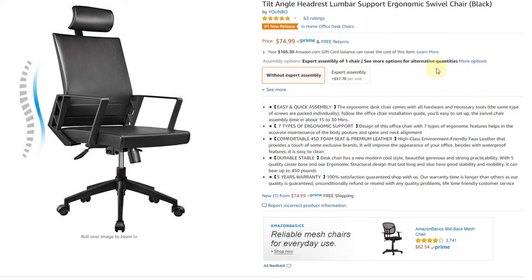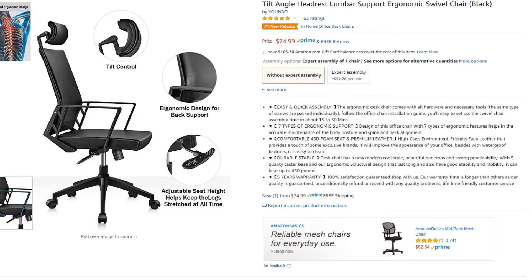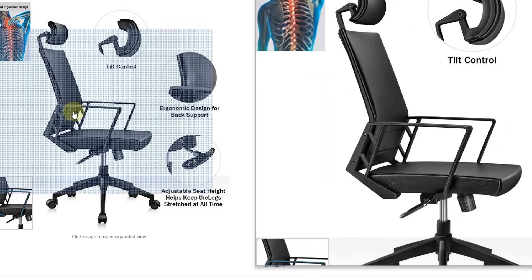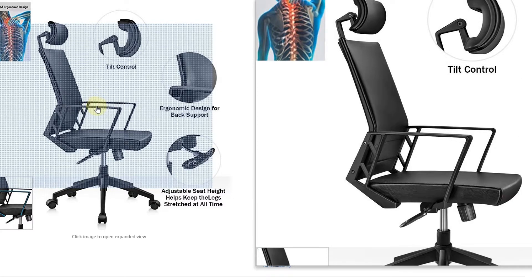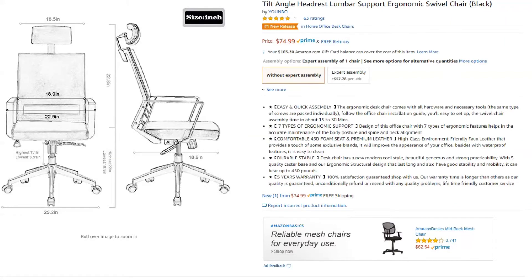Hi guys, welcome to the unboxing and quick review of this tilt angle headrest lumbar supported ergonomic swivel chair. It looks pretty good in the Amazon listing at only around $70. It doesn't have any kind of armrest cushion, but apart from that it looks really fancy, so if you don't need that it could definitely be something for you.